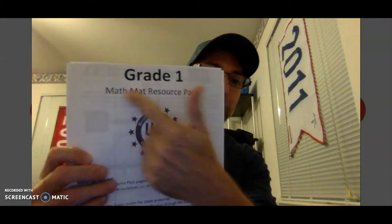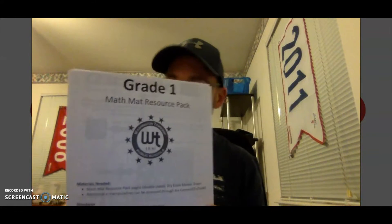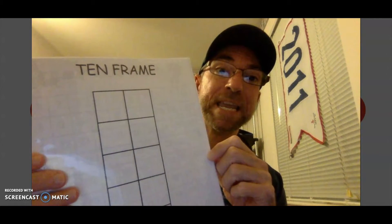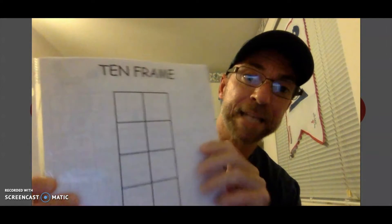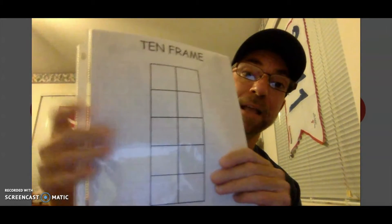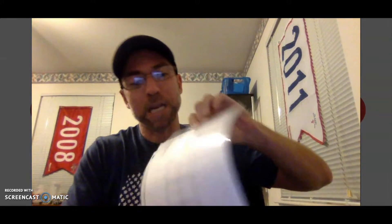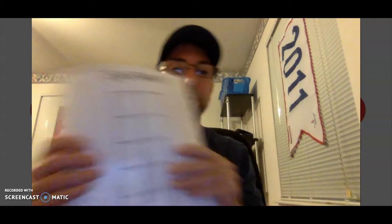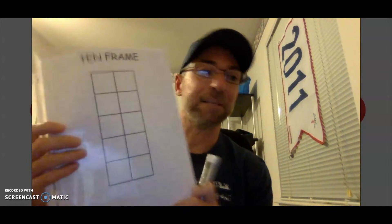Your teacher sent home a Grade 1 Math Mat Resource Pack. When you look through all of those pages, one of the sheets you will find is called a ten frame. Find the sheet that says ten frame — there are ten boxes on it. When you find that sheet, put it inside the sheet protector as the first page. Now you can take a dry erase marker, write on it, erase it, write on it again, and get some good math practice during today's lesson.